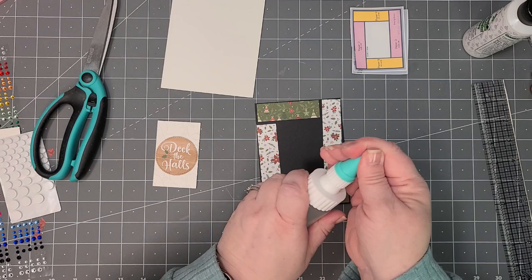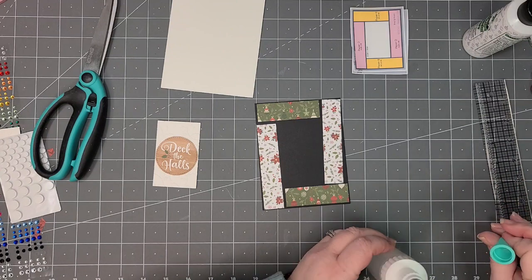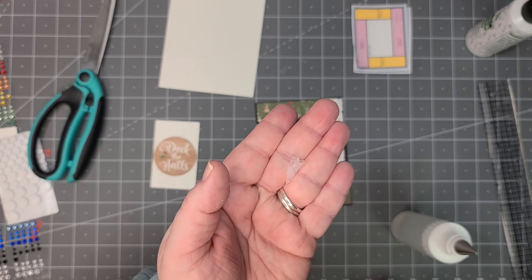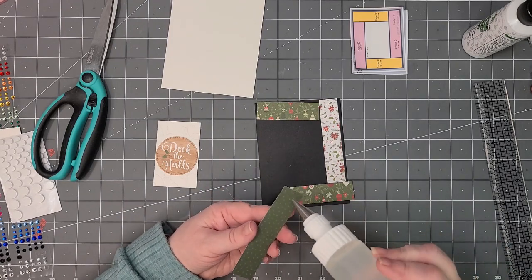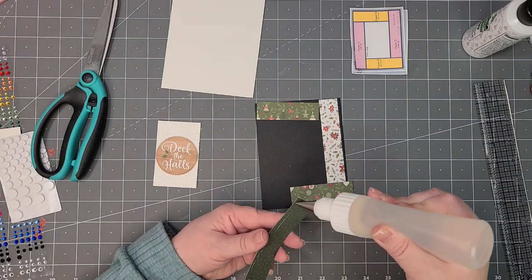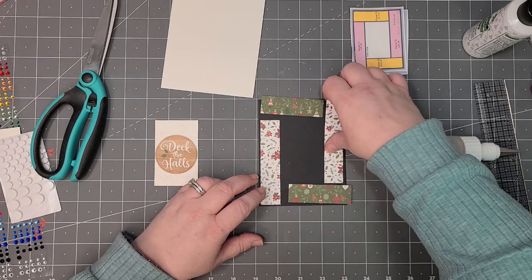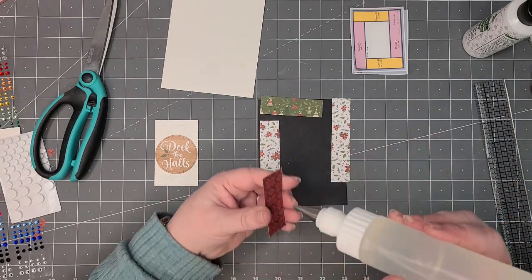Instead of my regular glue I'm going to use the Fabri-Tac — it's in a different bottle so it's easier for my hands to maneuver. I got a dried end in the tip — that's what happens if glue gets into the cap. But this will just help position everything a little better. I did just refill it so I shouldn't have any problems.